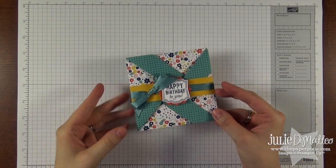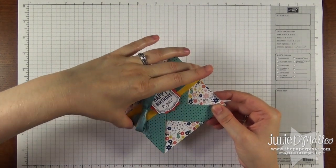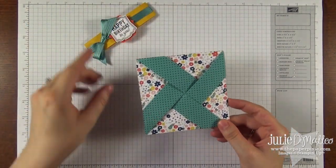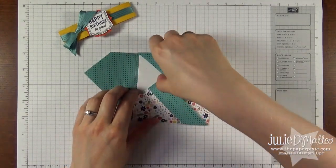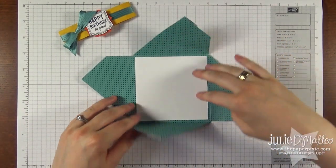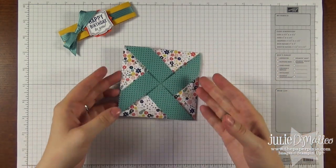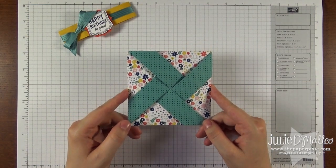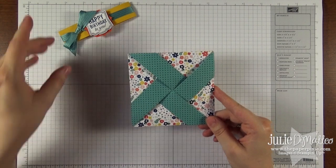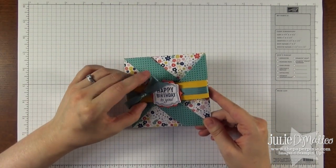Hi Stampers! It's Julie from ThePaperPixie.com. In today's video I'm going to show you how to make this sweet fancy fold card. I call it the pinwheel fancy fold because it kind of looks like a pinwheel. It opens a lot like flower petals would open and then it just closes like you'd close a box top. It's a different card that I thought was fun and it measures four and a quarter by four and a quarter, so it fits great in our medium sized envelopes. I had just added a belly band to it. So let me show you how to make this really quickly.